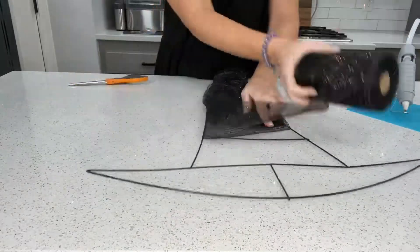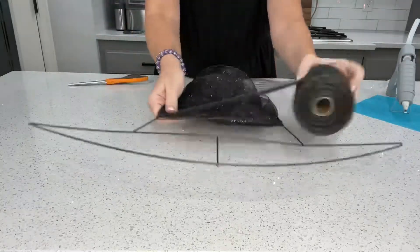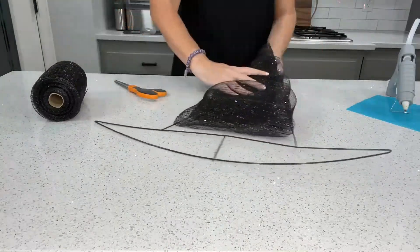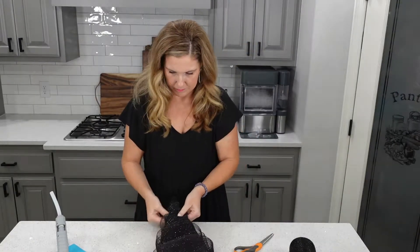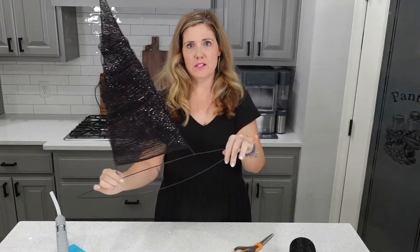You can pull and adjust and tighten as you go. That's as far as I need to go, so I'll cut. Then I'll just tuck this and adjust it, put it where you want. So there is the top of our witch's hat.